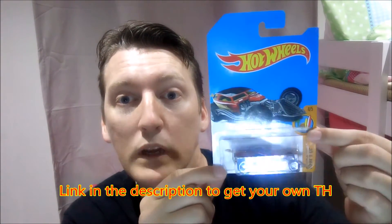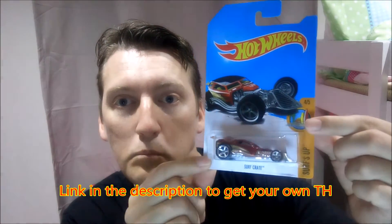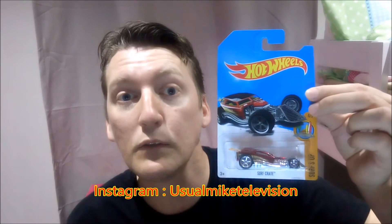Anyway, this has been a quickie review showcasing the E case Hot Wheels Super Treasure Hunt Surf Crate from the Surf's Up Series. My name's Usual Mike. You can follow me on Twitter at UsualMike30 or on Instagram at UsualMikeTelevision. Smash that like button for this hell of a good car. Leave me a comment and tell me what cars you're looking for and what you found. And don't forget to subscribe – we'll see you in the next video. All the best.